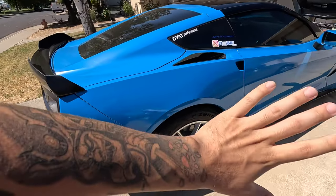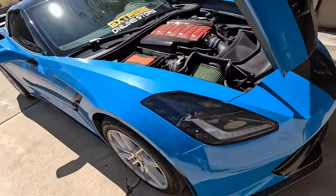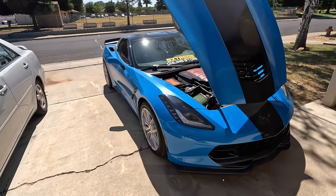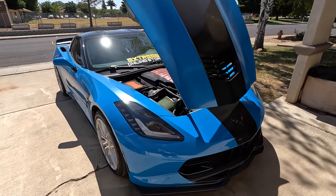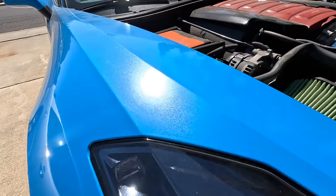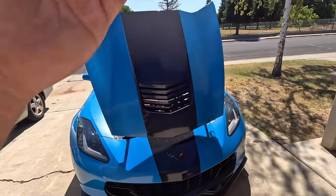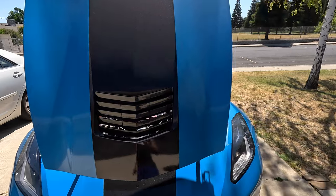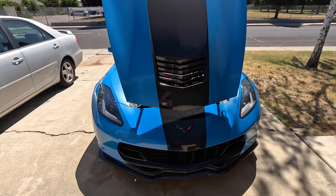You're probably wondering about the color — this isn't an OEM color. The car is wrapped in a Tech Wrap electric blue, which yes does look kind of like Rapid Blue from the C8, but it has a metallic flake to it which Rapid Blue does not have. I also have some black accents done in 3M Galaxy Black, which looks absolutely crazy — you can see how it looks with the sun hitting it.